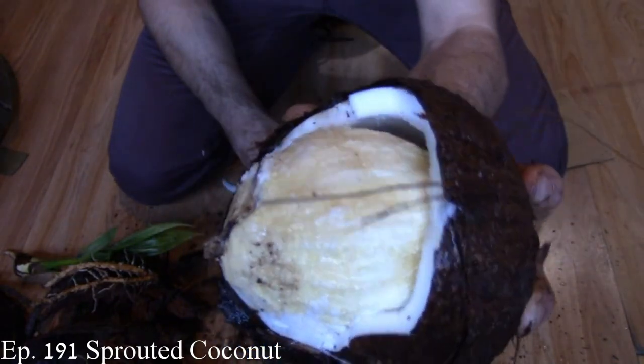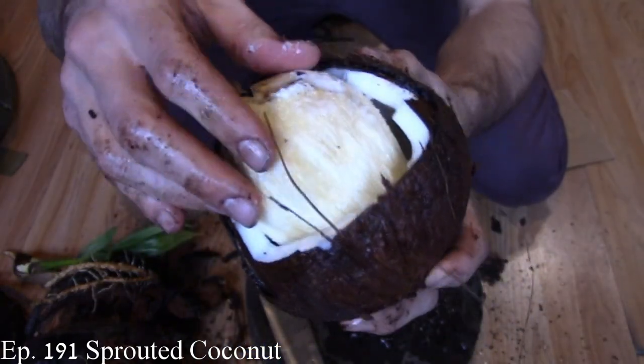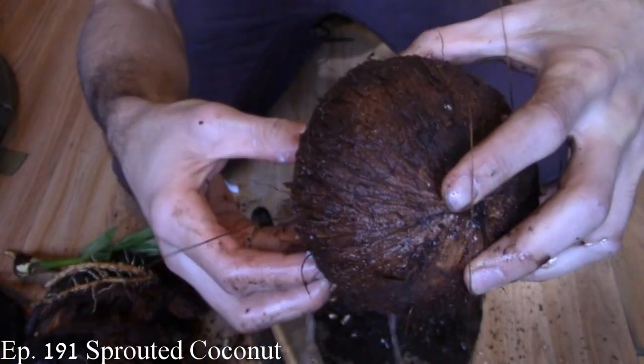Welcome everybody. It is time for another fruit that has been sent to me — sent by the same people that sent me the sprouted coconut a few weeks back. This is the gamboge, also known as the yellow mangosteen, Latin name Garcinia tinctoria.